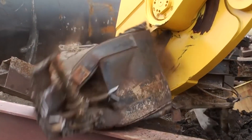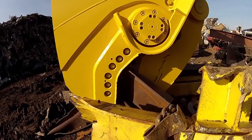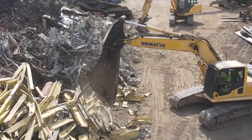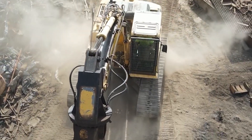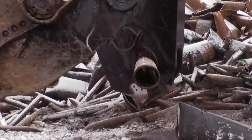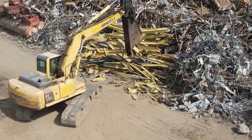Its capabilities extend beyond demolition. Its powerful shears can be used for various applications, including scrap metal processing, mining operations, and disaster relief efforts. The Komatsu 400-ton excavator is a marvel of technology — its advanced features, including automated functions and intelligent monitoring systems, contribute to increased efficiency and reduced downtime. The operator-centric design ensures comfortable and safe operation, even during long work hours.